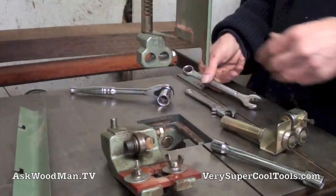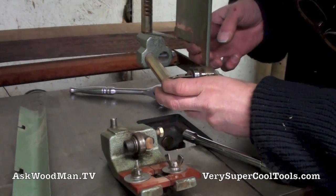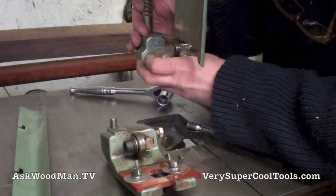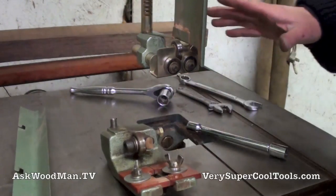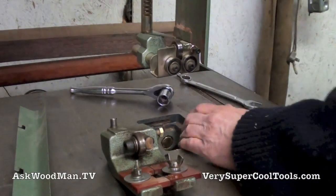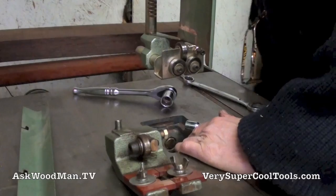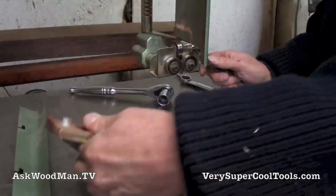I'll leave that just a little bit loose until I get things the way I like them. Okay, so there's the upper guide just roughly in place. Now let's get rid of this lower one — that simply means loosening this bolt on the side, and this phenolic unit comes out.